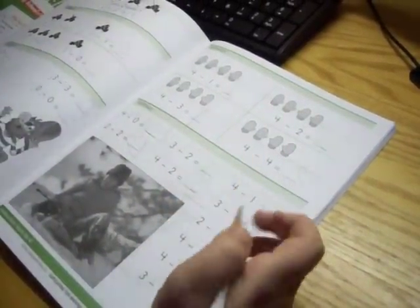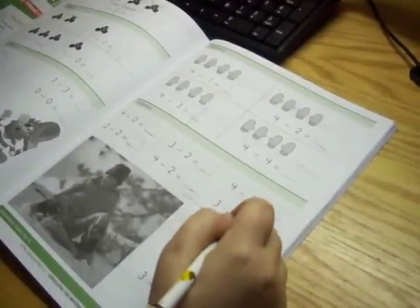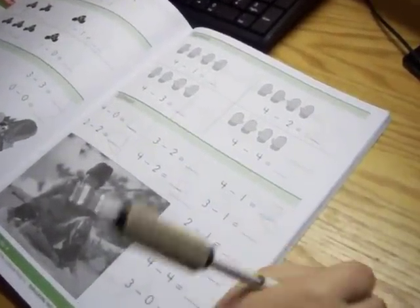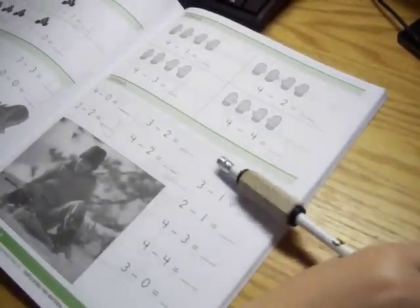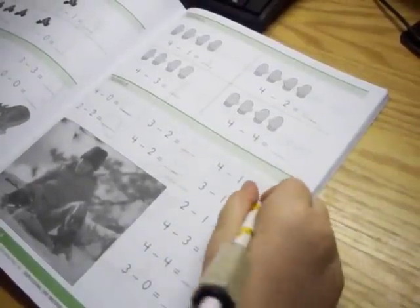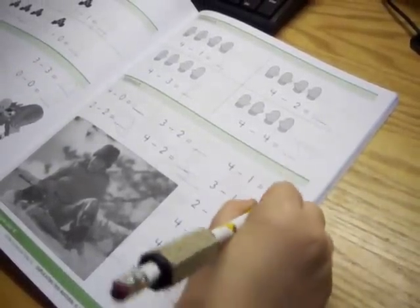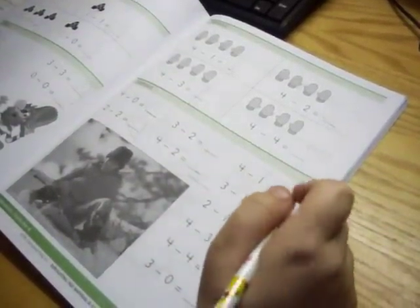So it's one plus four equals three. It's not one plus four, it's four minus one. Good job though, it is three. So it's four minus one equals three. Three. Good job. And three minus one equals two. Good job.